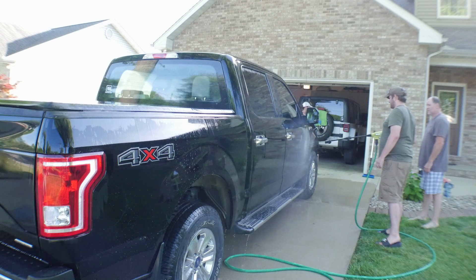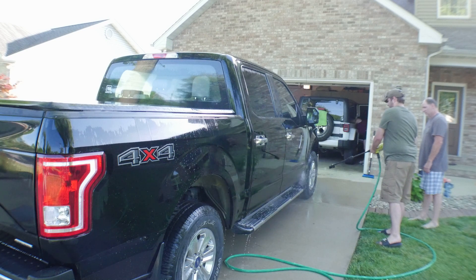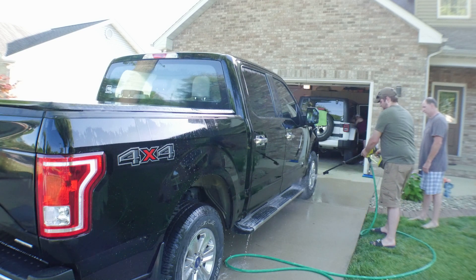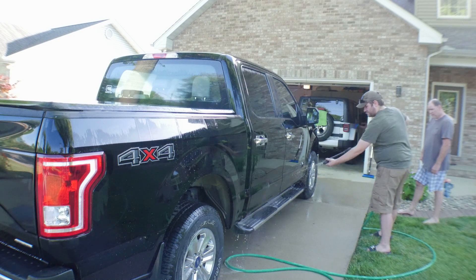One good thing I think you could use this for is if you have sided house and you're starting to get mold and stuff on it — you can buy that spray and apply it up on your house. This would do a pretty good job at that, I think. I don't see anywhere in the instructions where it says not to use that kind of chemical in this tool, so it should work pretty good for that.